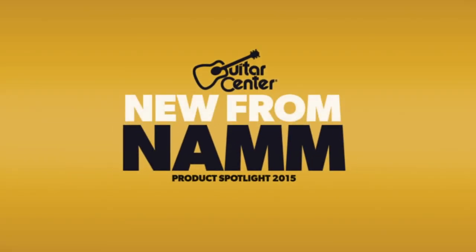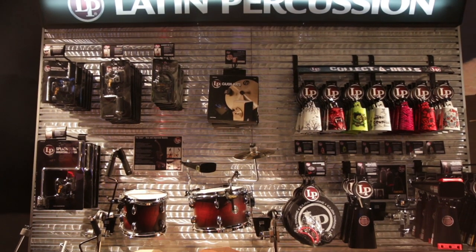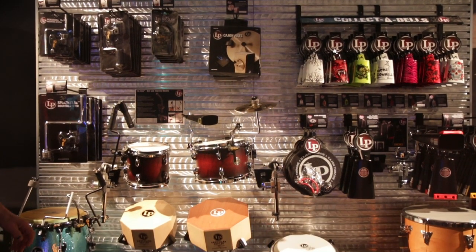Hey, this is Jason with Guitar Center, hanging out here at NAMM 2015. We're checking out what's new here in the Latin Percussion booth. I'm here with LP Recording Artist and Clinician Jim Greiner. Thanks for being here with us today.